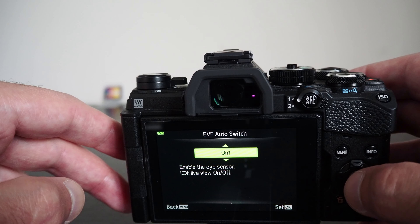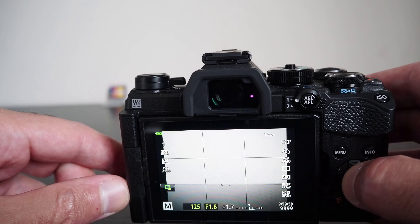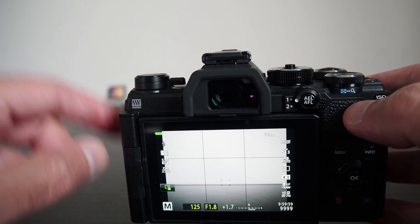It is 12.53 centimeters by 8.52 centimeters by 4.97 centimeters, excluding protrusions, which is slightly larger than its predecessor, the EM5 Mark II, in all dimensions.